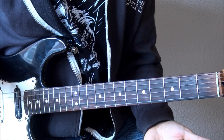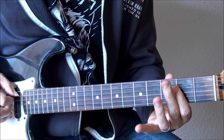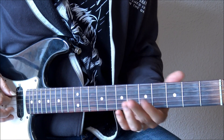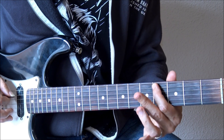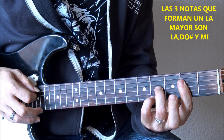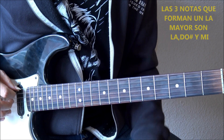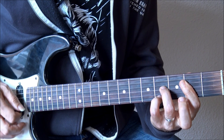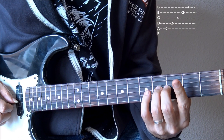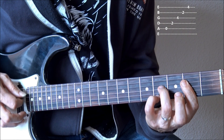Otro tipo de acordes que suenan muy bonitos son los acordes maj9. Podemos utilizar nuestro acorde de A mayor desde las tres notas de la tríada de A mayor, desde la tónica, desde su tercera y desde su quinta, y hacer este acorde de A maj9. En este caso, partiendo desde la quinta, la raíz del acorde, dejando la quinta cuerda al aire, le añadiríamos esa nota así que veíamos antes, una novena y una séptima mayor en la nota G sostenido.